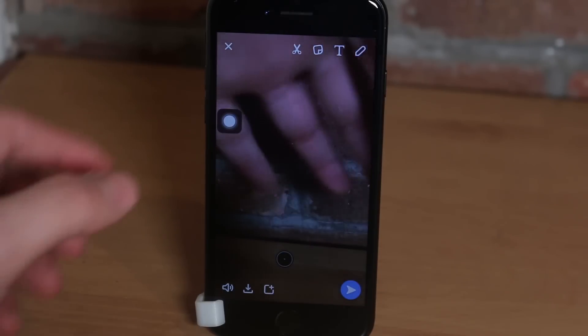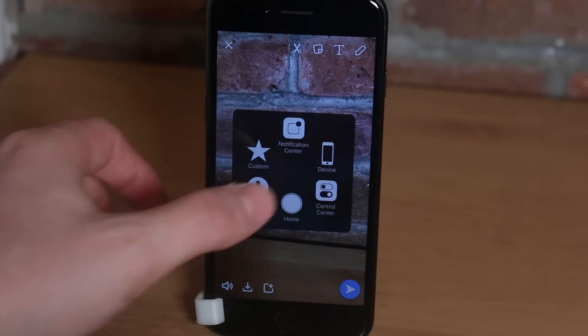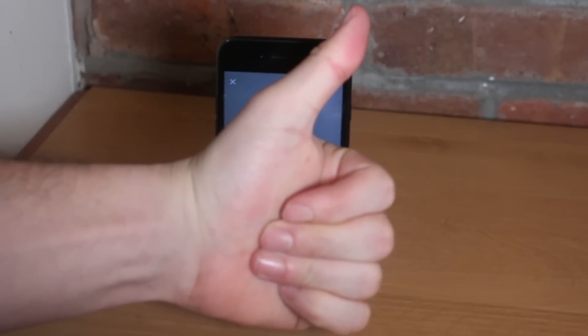One quick pro tip: when you're done recording the snap, get rid of that gesture button by pressing AssistiveTouch once — you'll avoid screw-ups. Thank you so much for watching. If you found this video useful, please give it a like — I'll see you in the next one.